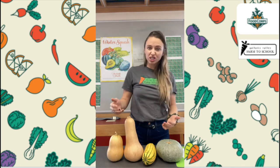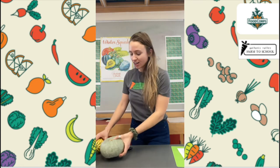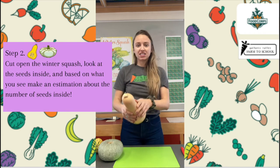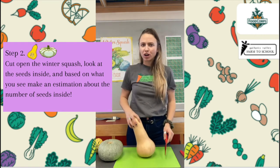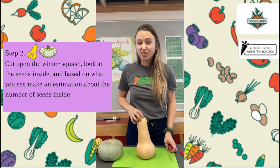Now that we've all made our predictions, it's time for you to work with your classmates and your teacher or your adult to complete the rest of the activity. The next part of our activity involves cutting open the squash, making an estimation based on what we see, and then actually counting the seeds. Remember, you should always have an adult present when you are cutting winter squash, as winter squash is really challenging to cut — you might just want to have an adult do it all the time.